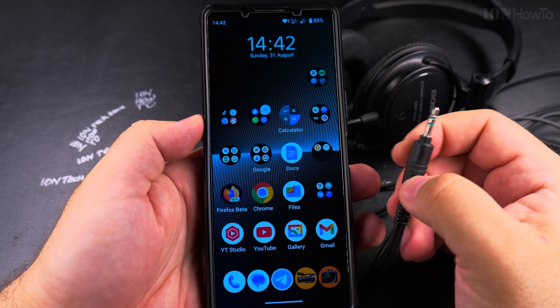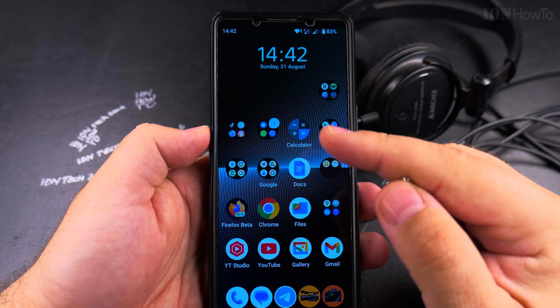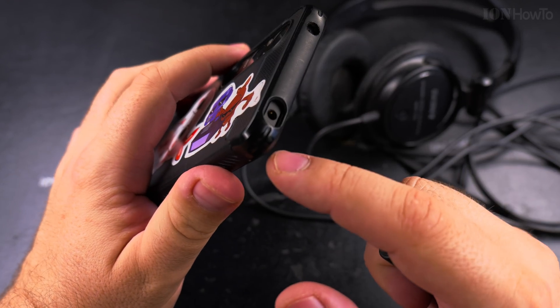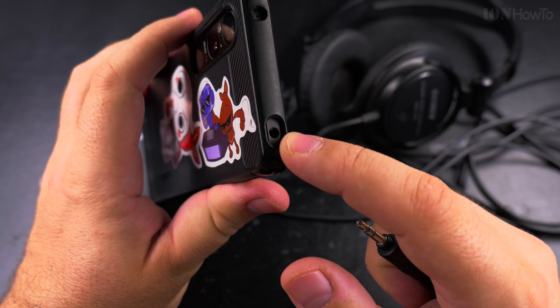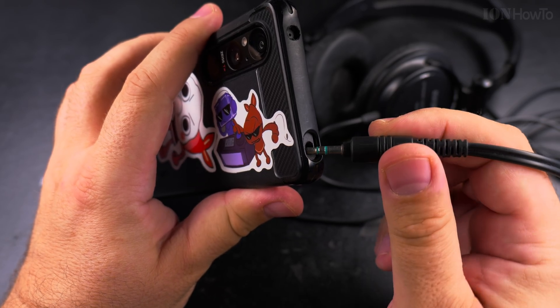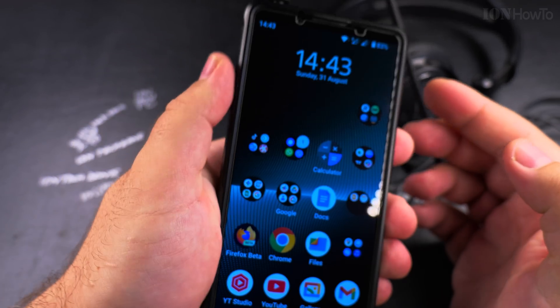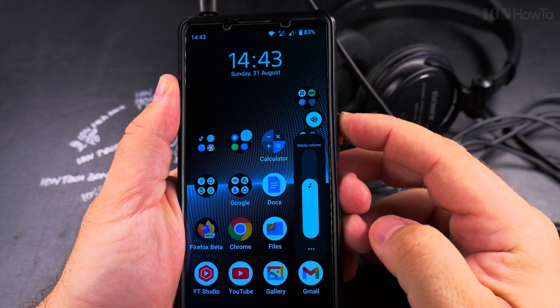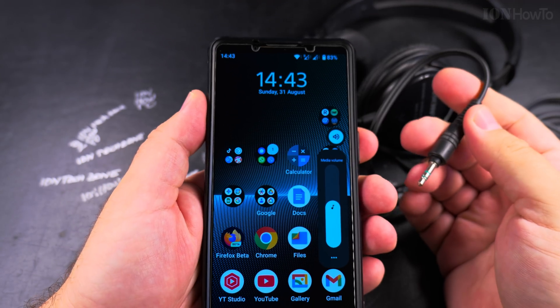My phone actually has something almost unimaginable these days — a headphone jack. So the easiest thing to do if your phone has a headphone jack is you simply plug in the headphone jack, and then when you adjust the volume you will adjust the volume of the headphones.